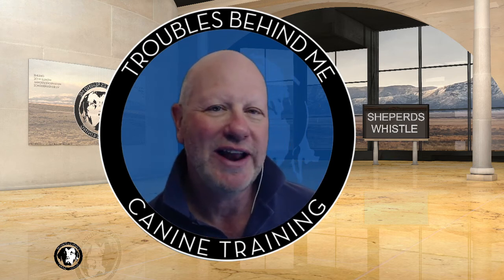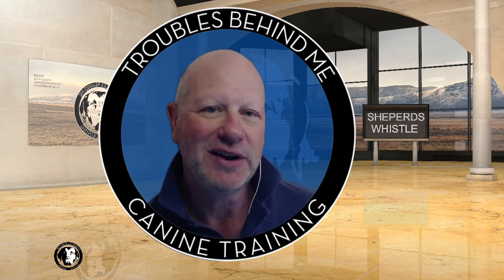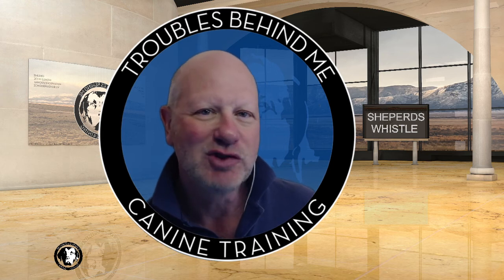Just one of the little tips in my tricks bag we thought we'd share with you today. If you're interested in doing some more training and looking for help with some things, either in a park session or online, we'd be happy to do that at TroublesBehindMe.com — help for troubled dogs. Puppies get a great start, and their families too. We'd be happy to help.